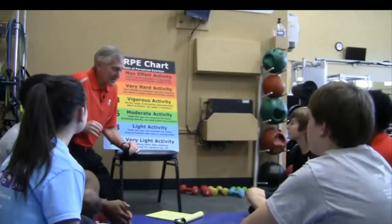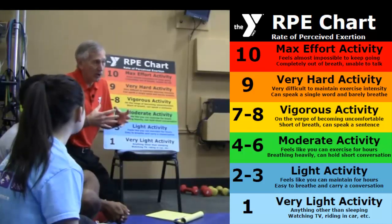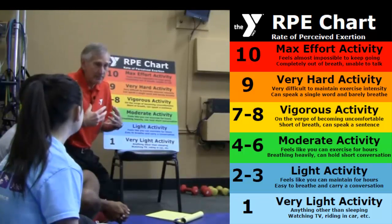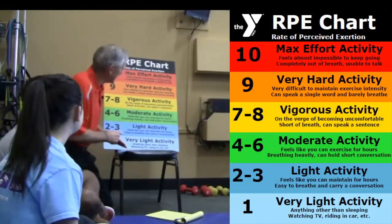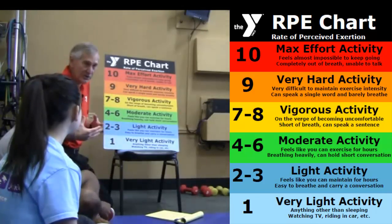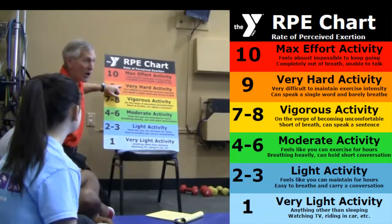Secondly is the concept of the rate of perceived exertion, called the RPE chart. That has to do with the overload or the intensity of the activity. In order for the body or a set of muscles to actually improve, you've got to overload them just like we said in TOPS. If you want to get the best benefit, you're typically going to be working out in the areas of 7, 8, or 9 — vigorous activity or even something you would describe as very hard activity.